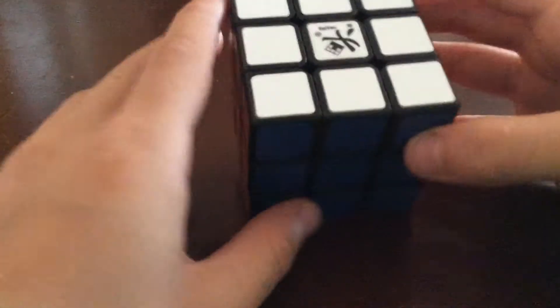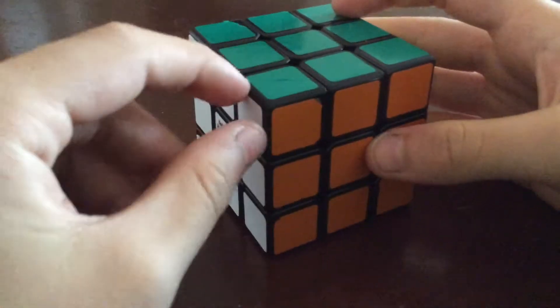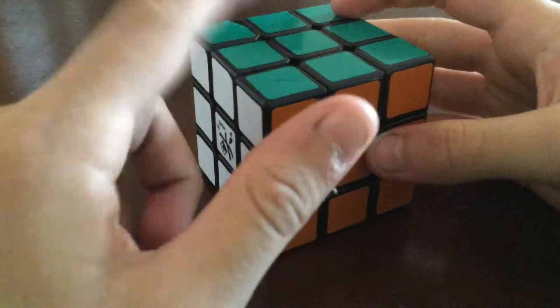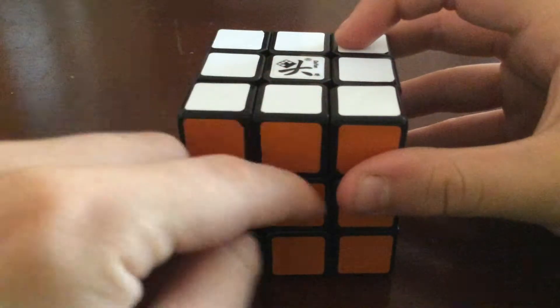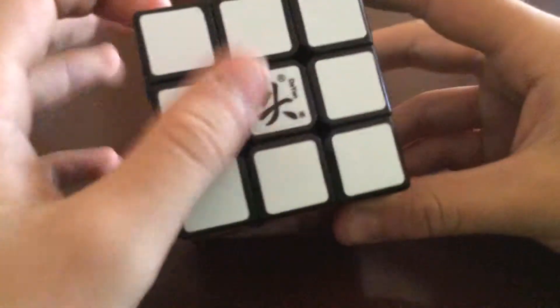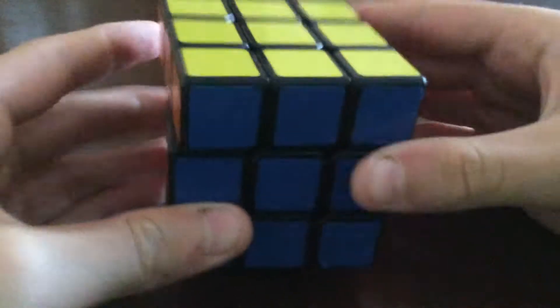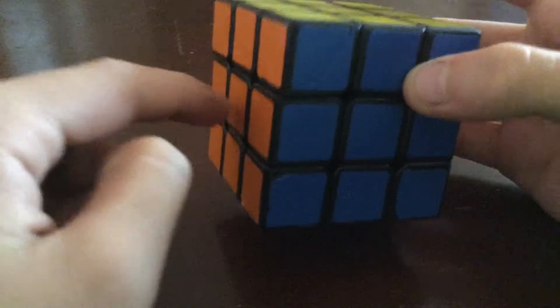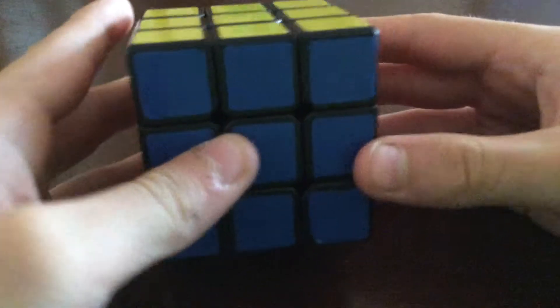27 minus one center is 26 pieces on a Rubik's Cube. There are corner pieces with three colors, edge pieces with two colors, and center pieces at the very center. Center pieces don't move — if yellow is on top it'll always have orange on one side, red on another, white on another, and green opposite.